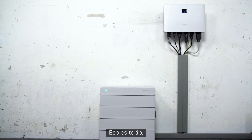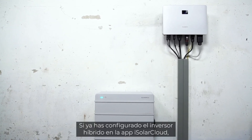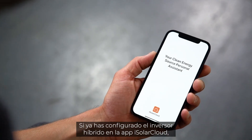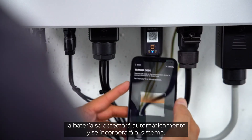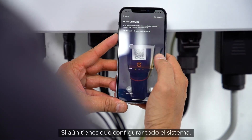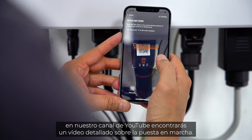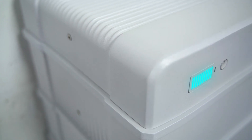That was it — the system is ready to run. If you already have set up the hybrid inverter in the iSolarCloud app, the battery will automatically be detected and added to the system. If you still need to set up the whole system, you may find a detailed commissioning video on our YouTube channel.